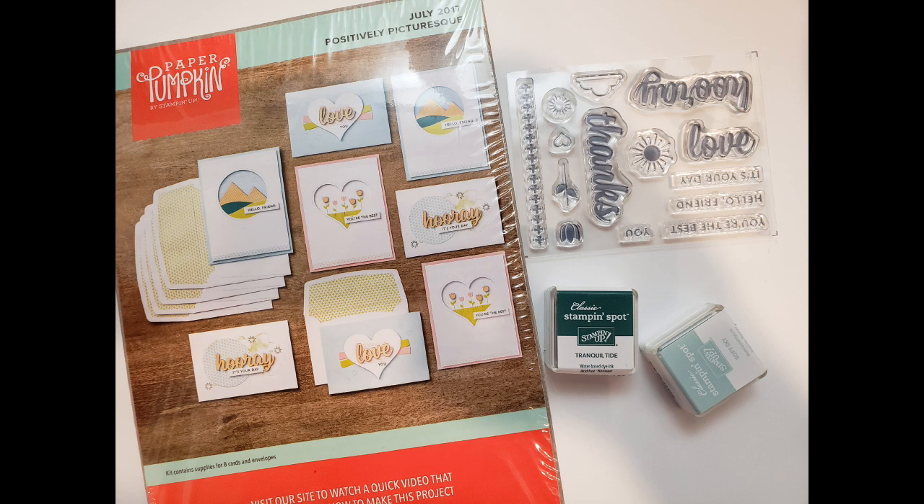It is Sale-A-Bration, so if you buy a prepaid subscription you can also get free items from Stampin' Up. The first item is the Positively Picturesque, which has eight cards and envelopes, fun little chipboard pieces, and a Tranquil Tide and Soft Sky Stampin' Spot. That kit is only $7, and I estimate shipping is going to be $6 for an individual item.